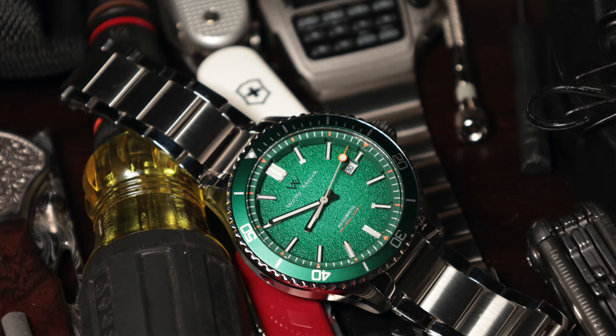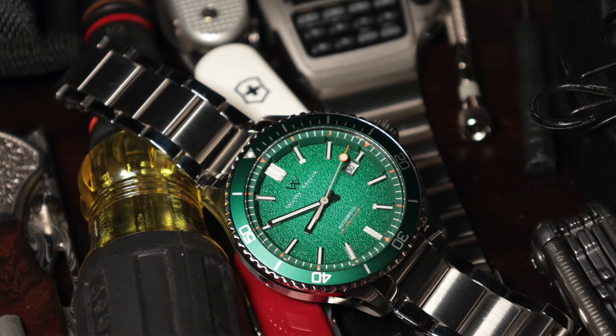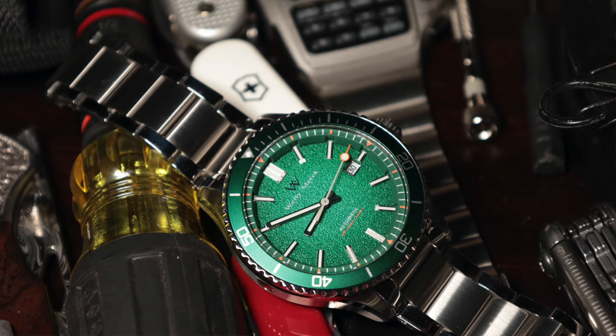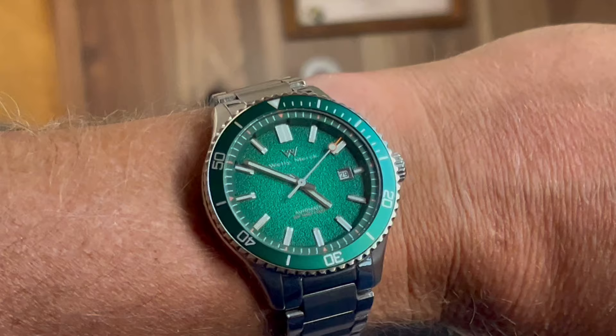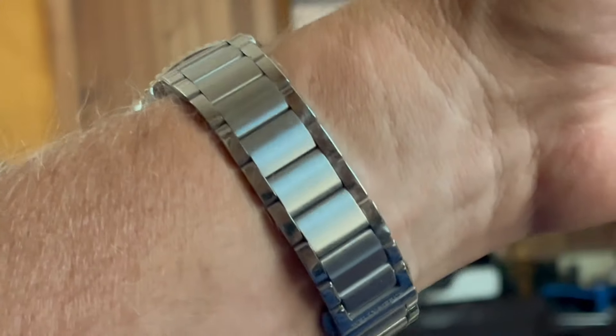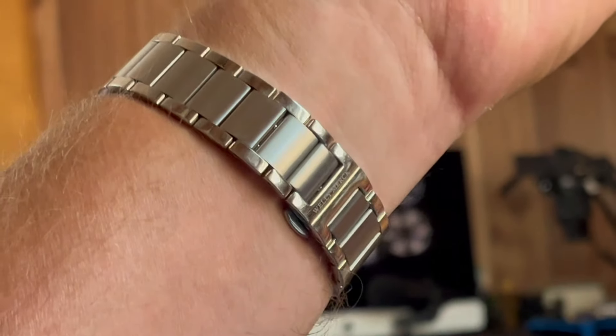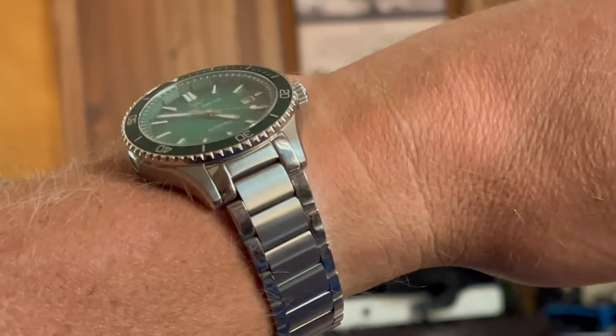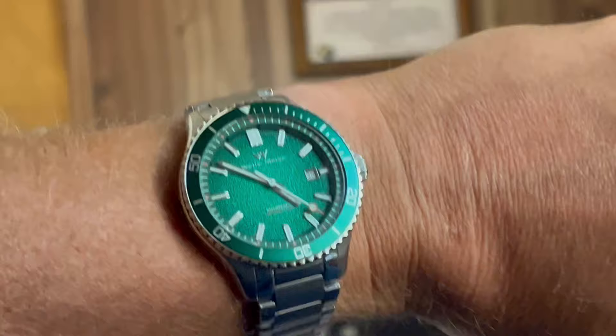The downside is the handset — the hour hand and minute hand are just too thin. Part of me thinks this is supposed to be a dressier style dive watch because of the butterfly clasp, and these really thin, delicate hands reinforce that, but I don't think it works with a dive watch. If they could have beefed those up it would have been better — I'm not a fan of the handset, though the second hand is outstanding. The date window is great — I can actually read it without my reading glasses. The contrast is right and it matches up with the hour markers.